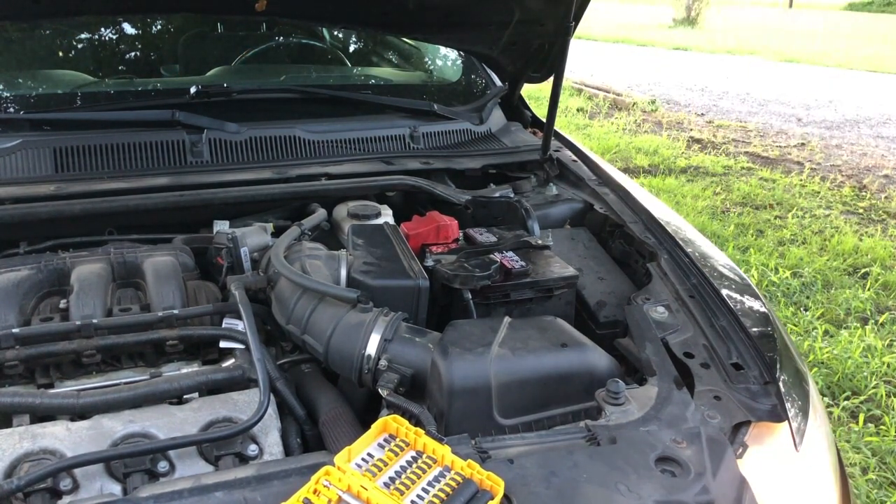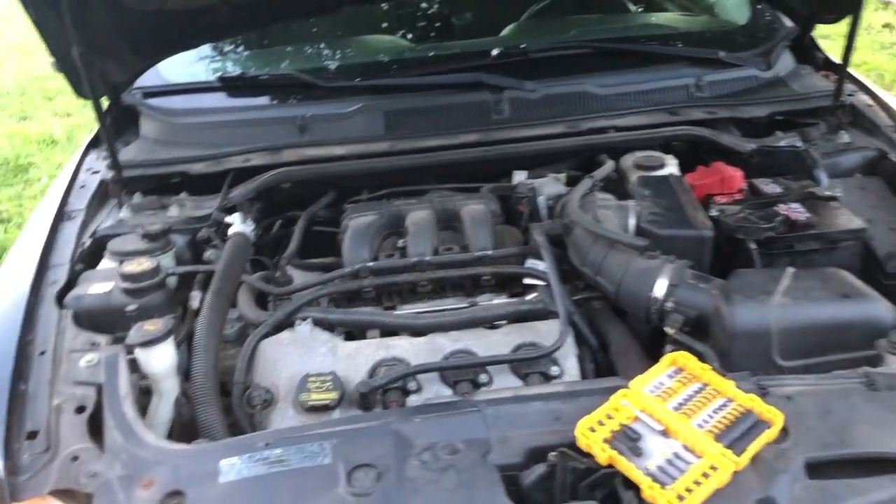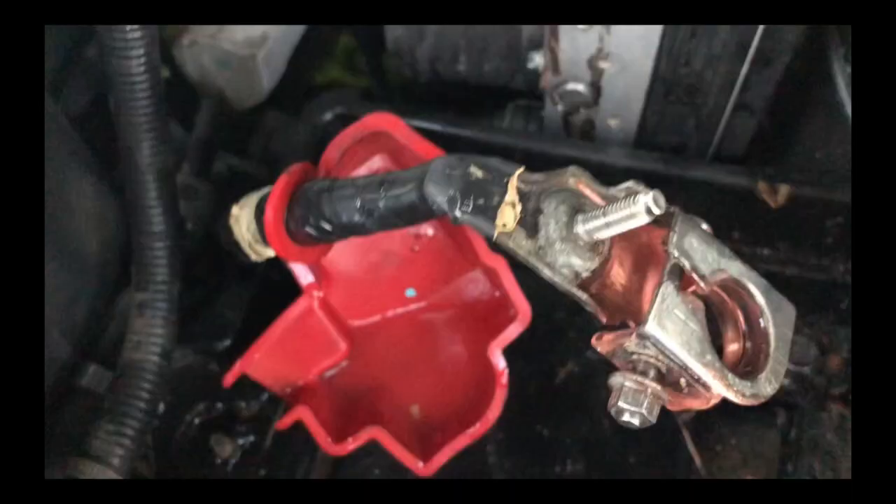I ended up finding out the next day that the battery wouldn't take a charge because the corrosion had seeped into one of the battery cells and destroyed the cell. I couldn't get the battery to read over ten and a half volts. The battery was under a prorated warranty, so I ended up having to spend money prematurely to replace a battery that probably would have lasted another year or two — because I didn't do the corrosion inhibitor like I should have. The battery died prematurely. So it's extremely important to make sure that you're doing everything you can to prevent damage.